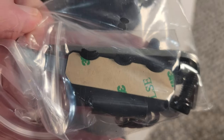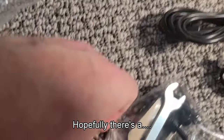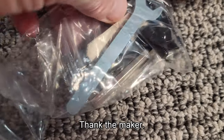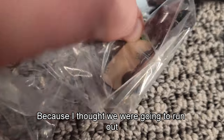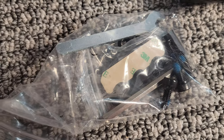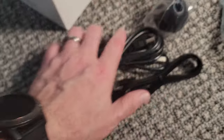Moving on to the bag of bits — look at that, another Allen key. Thank the maker, because I thought we were going to run out. There are also bolts and spanners, which is terrific.